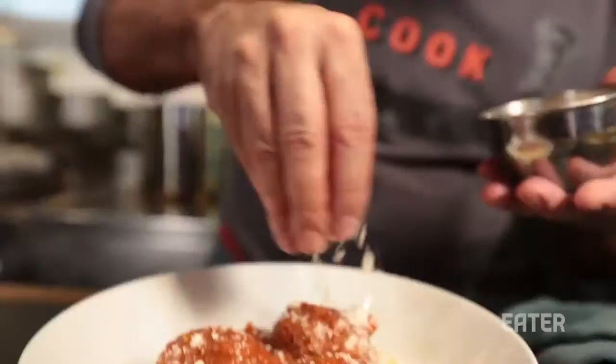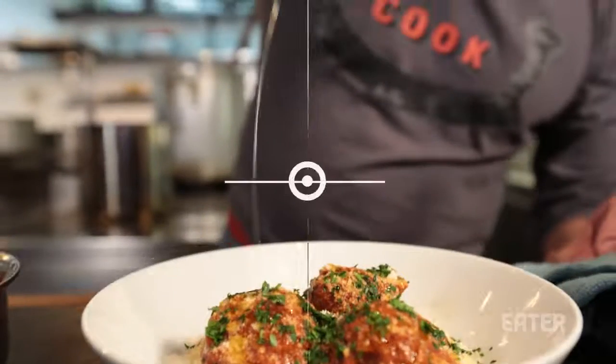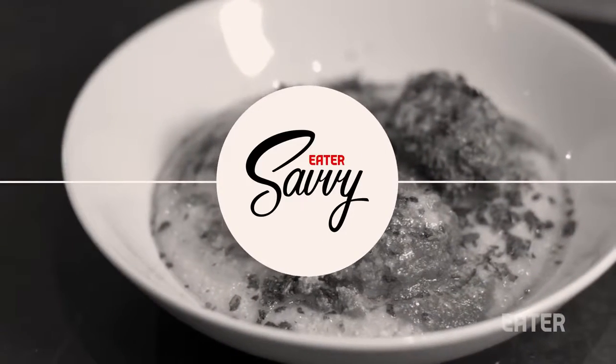It looks like there's a lot of ingredients here, and it might scare you and kind of make you shy away from doing this recipe, but most of the work is really just time on the stove.